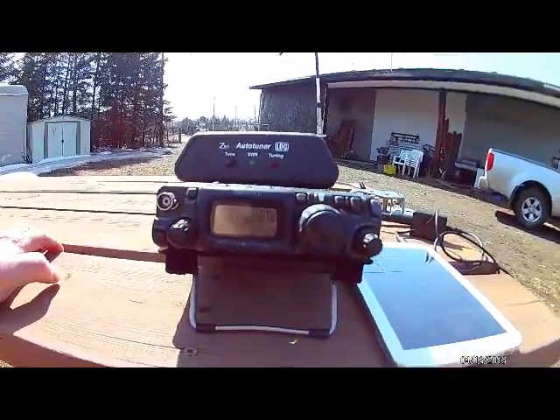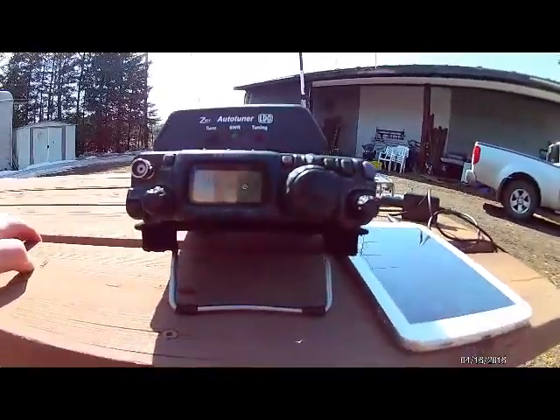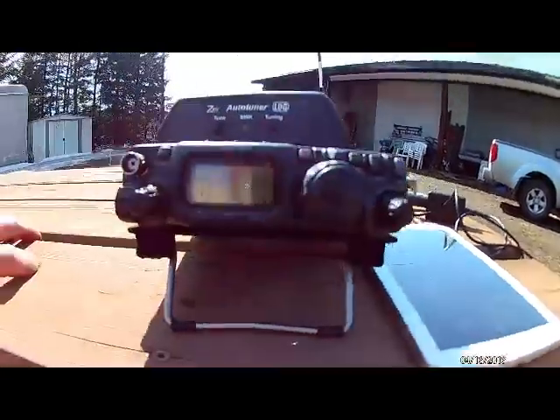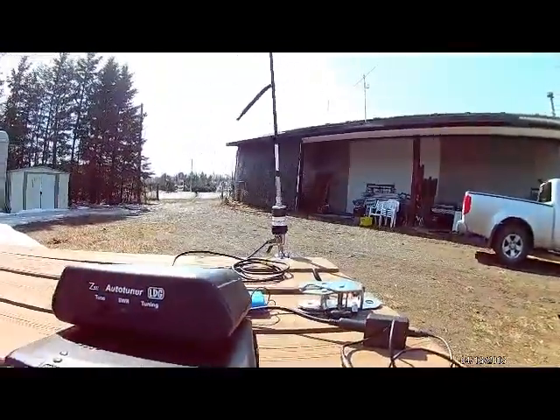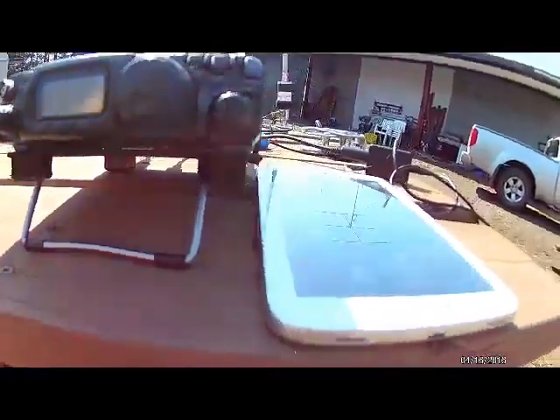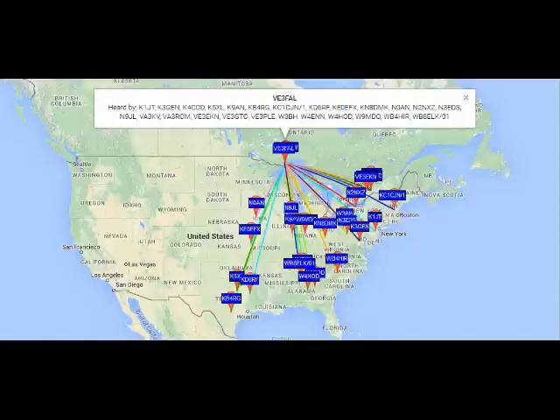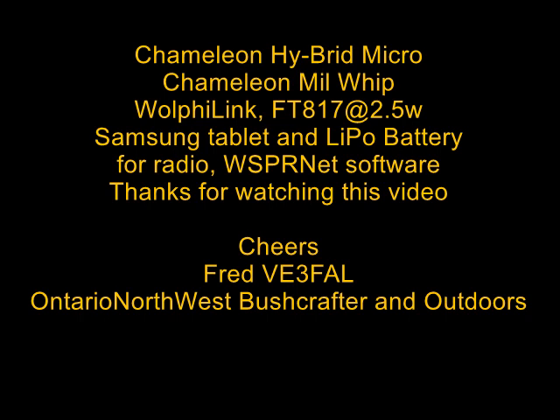I've switched over to 30 meters now, from 2015 to 2115. Transmitting with the FT817 and Wolfie Link TNC at two and a half watts into the Chameleon Hybrid Micro, the Chameleon Mill Whip, and short counterpoise. I'm transmitting every six minutes.